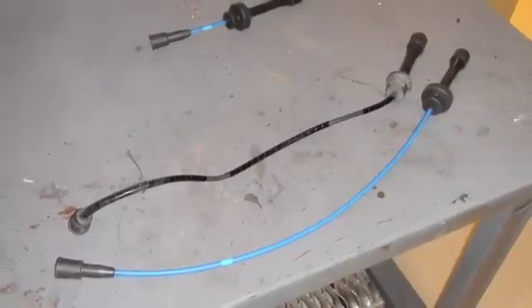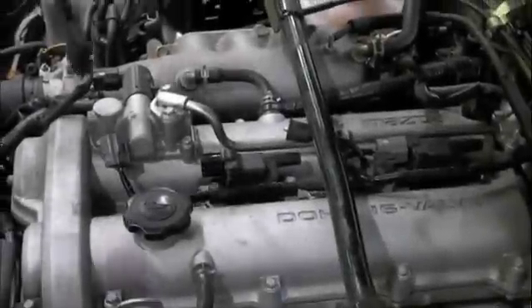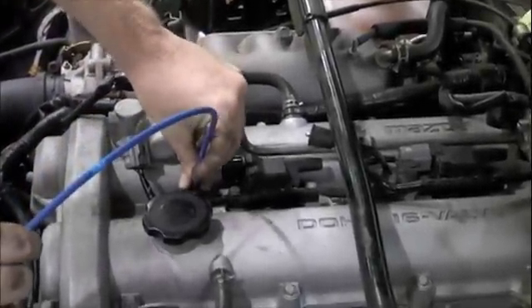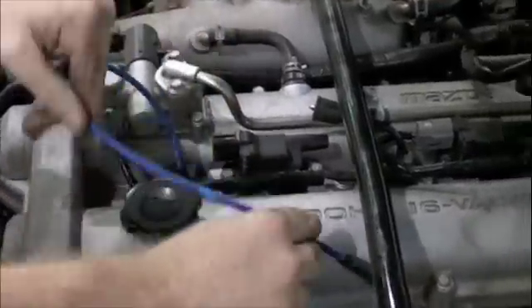Match the wire removed with a wire that is the same length and design from the new set. If supplied, apply dielectric grease as instructed. Install the spark plug boot onto the spark plug — an audible click and positive engagement should be felt.